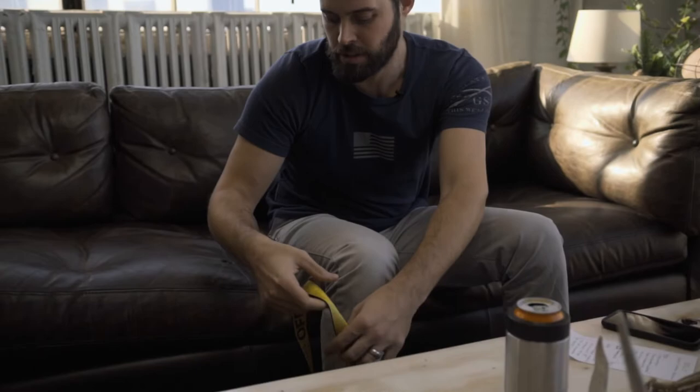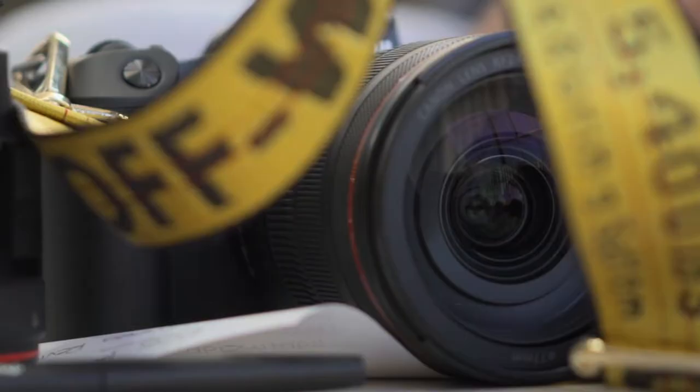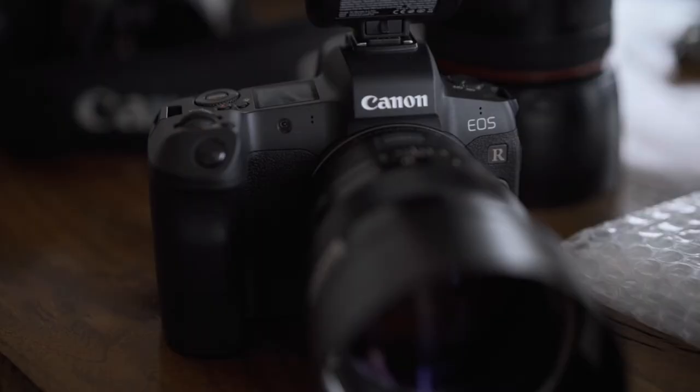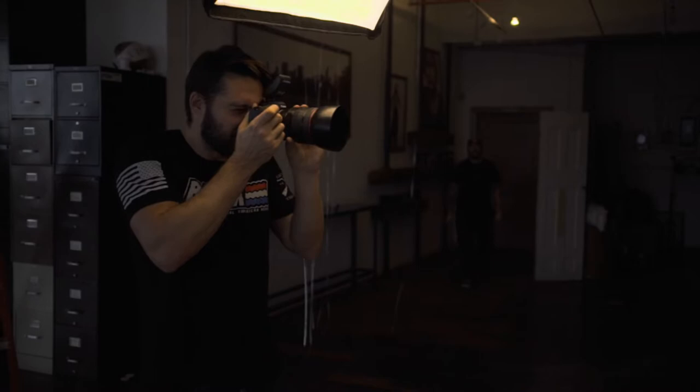First impressions: it's an essential piece of equipment that every photographer needs to have in their bag at all times — and that's this off-white camera strap. I'm just kidding. First impressions: it's great. Even in a studio setting, it works. It's flawless.